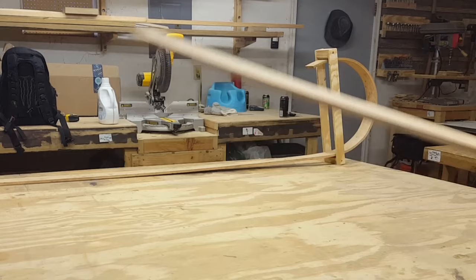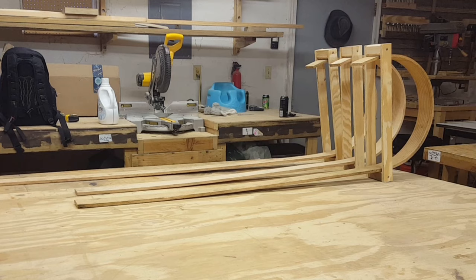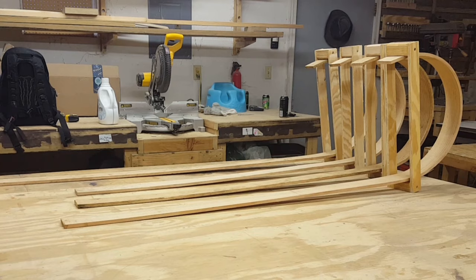Thanks for watching this far into the video. If you have any tips or tricks about steam bending, please leave them in the comments — I'm always interested in learning more about this process. If you made it this far, please consider giving the video a like, it really helps out the channel. Stay tuned — I do have a video in the works about what I'm going to be doing with all this steam bent wood, and hopefully it's going to be a good one. Thanks for watching, catch y'all next time.